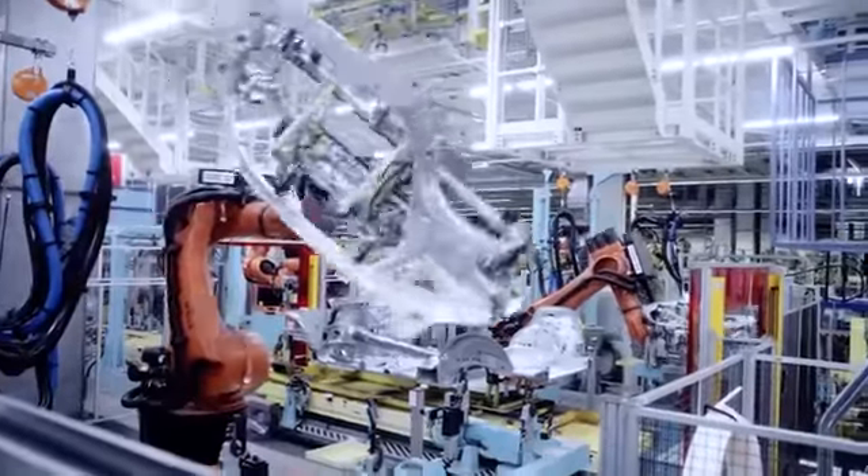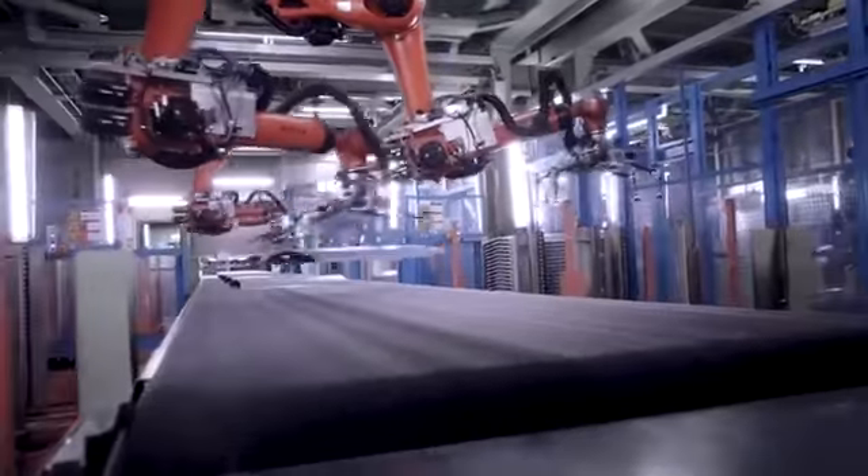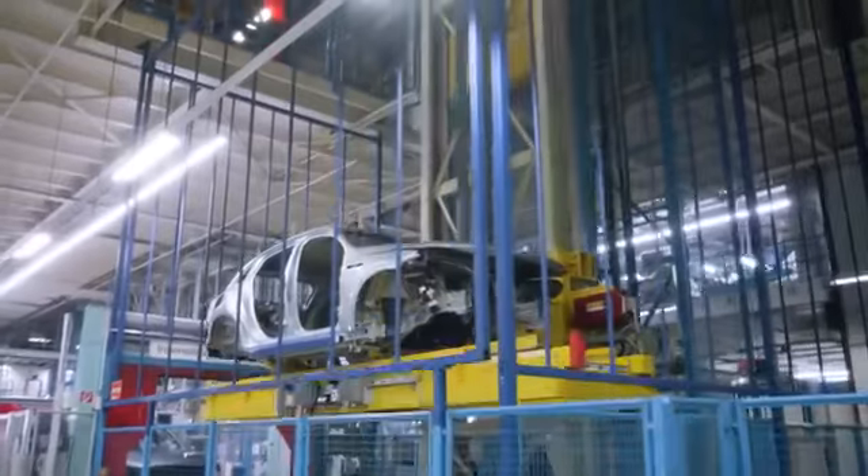All five models have the same beginning. In the press, out of blank sheets, we form the body parts of the EQC: frame, hood, roof, and doors.